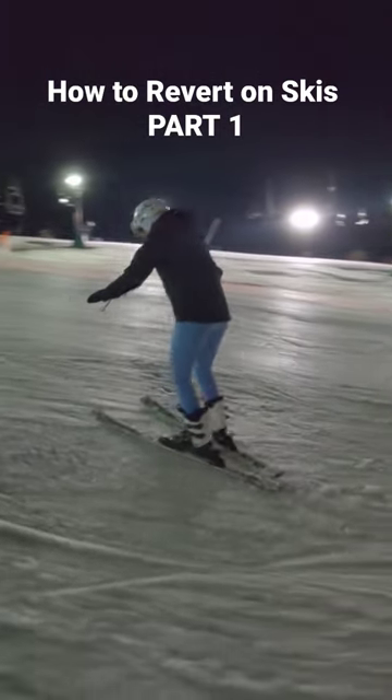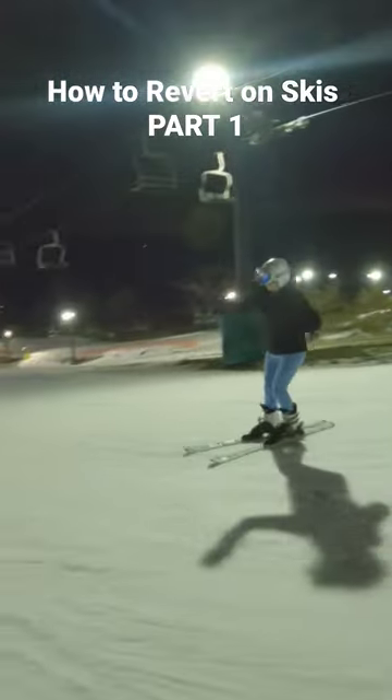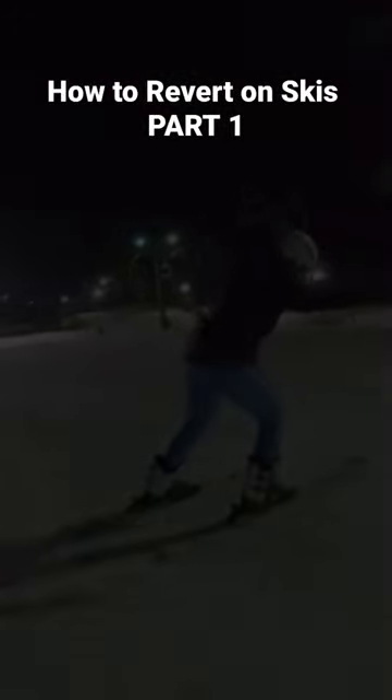This should all be one fluid movement, and after a few attempts you should start to feel it coming around — it's actually pretty easy. It's going to take a few attempts to figure out the edge control needed to get this around, but once you've done it the first few times it's going to feel pretty natural and pretty effortless.